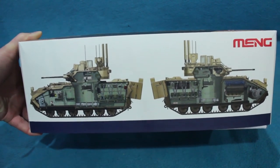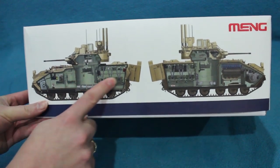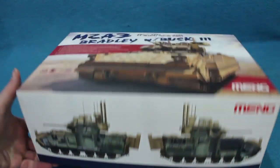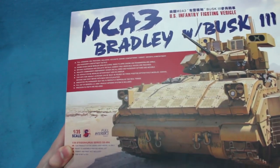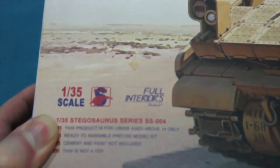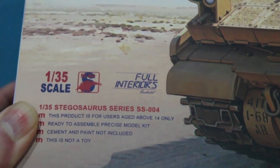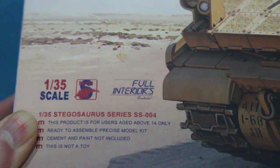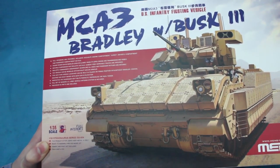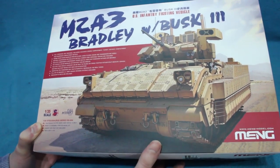Look how deep that box is, and look also at what it's showing — the insides of the vehicle. There's a reason for that: this kit has full interiors. The nice thing about Meng kits is when they say they have full interiors, they ain't kidding. And this is very much not kidding.